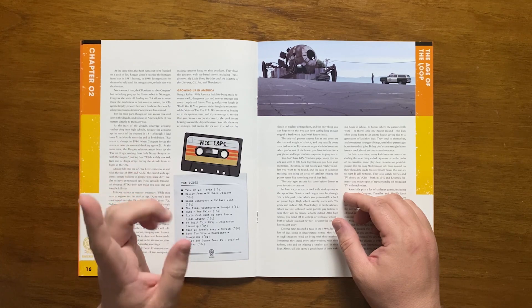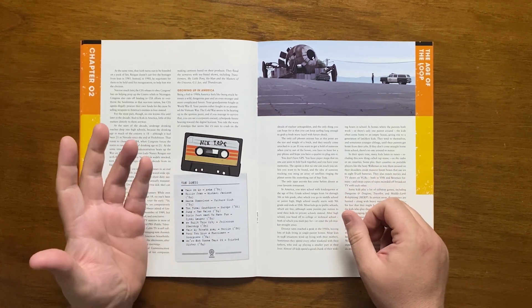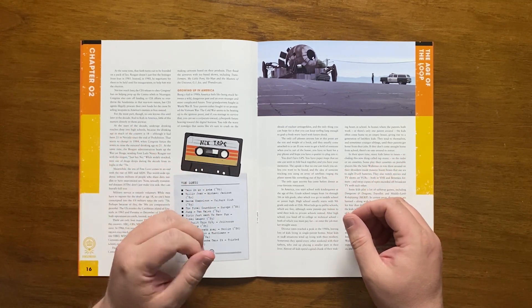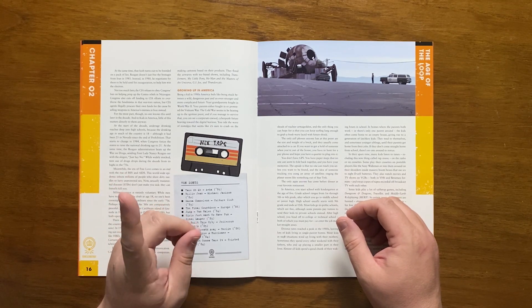In some places, these and heavy metal music are banned due to the now infamous satanic panic. Most homes don't have a computer, but those that do usually have an Apple II or Commodore 64. This all changes in 1985 when the NES reaches American shores.